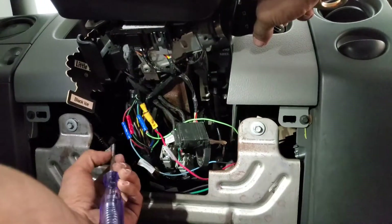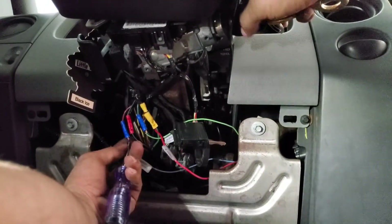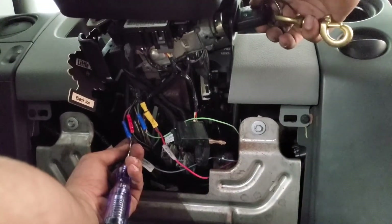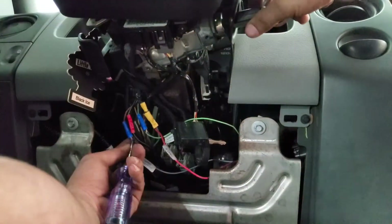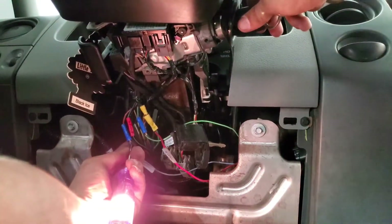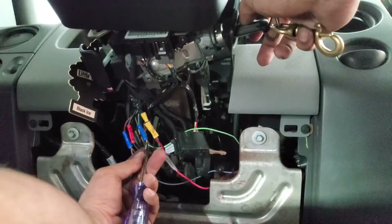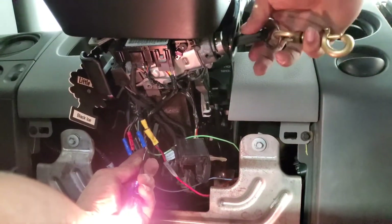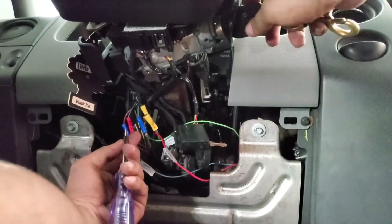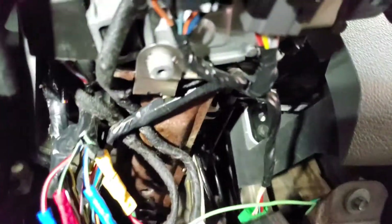For the starter request wire, that one only has power in the start position — you can see it cycling through off, accessory, run, start. This is the wire that's going to command your starter to turn. When you release it, the run position wire stays on, but as soon as you cut it off it'll shut your engine off. If your engine doesn't shut off, you didn't wire it right.